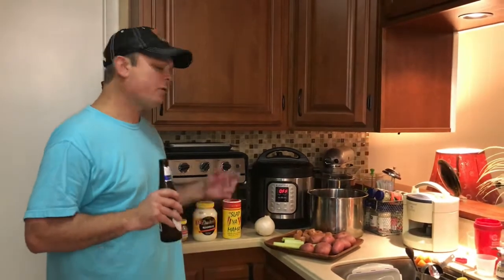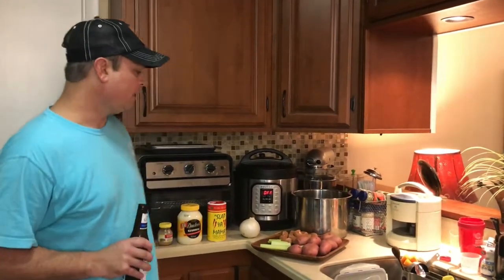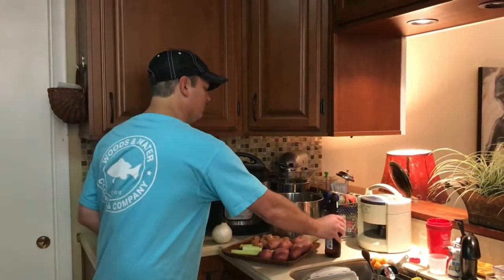Crawfish, shrimp, blue crabs — you always have leftovers. You always have fillers that are leftovers. I see a bunch of y'all do seafood boils in the different IP communities that I follow. So you know that you always add your fillers, like your red potatoes, your sausage, your corn on the cob.